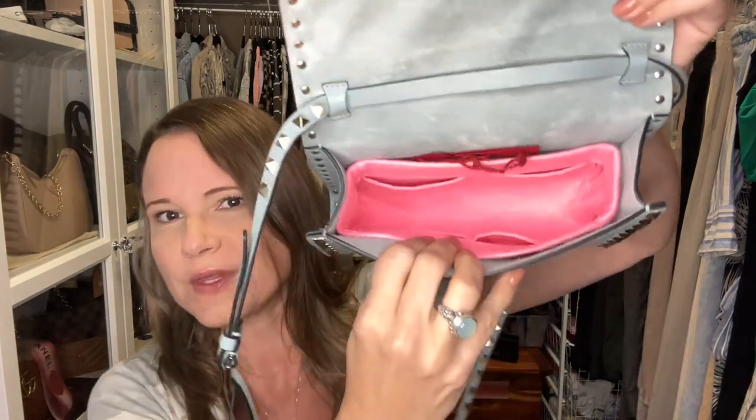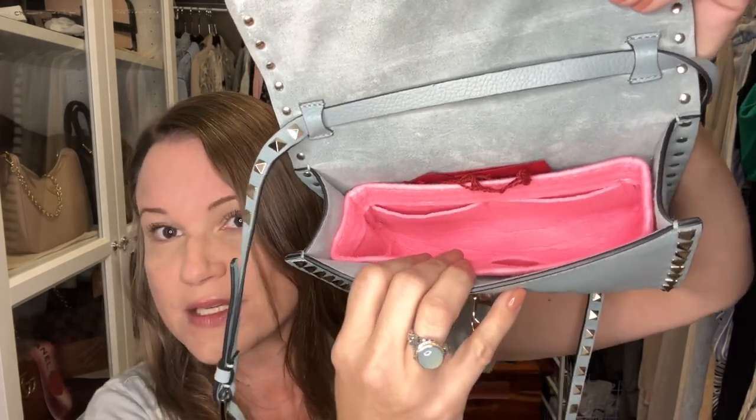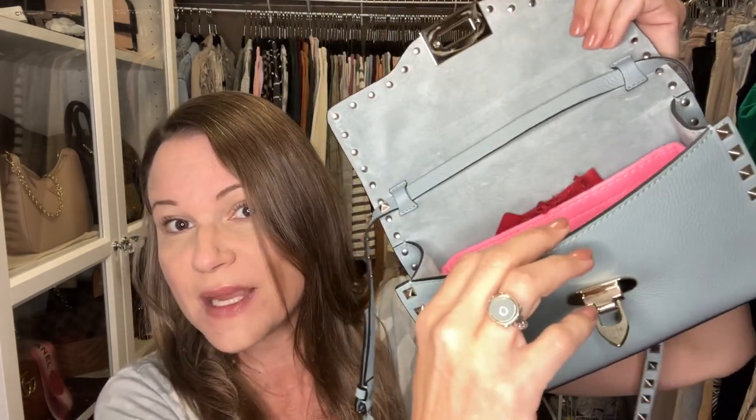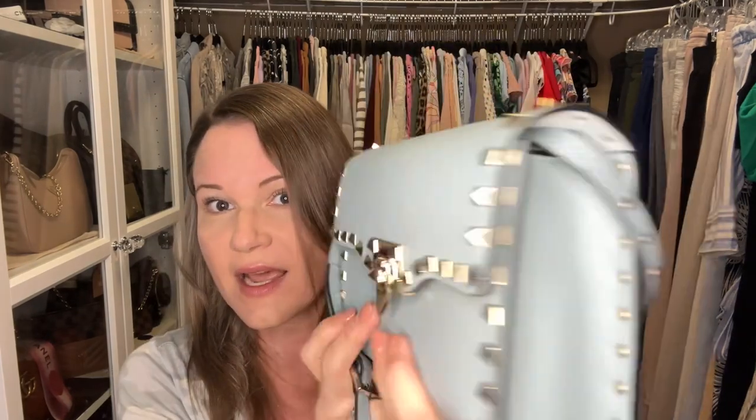I went through my stack of organizers and found the perfect one — a nice pop of pink, also by Divat Eyes. It was custom made for my medium Roman stud bag but was too small for that one. It has a couple of pockets on each side — they're a bit short but they work to hold cards upright. I can close the bag over it with no problem, it's not poking out on the sides. It's going to make this bag extremely functional and keep its shape. Absolutely perfect.